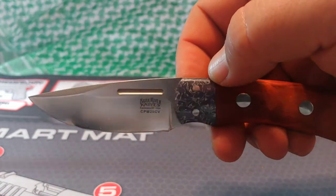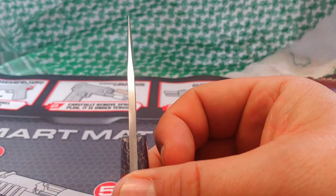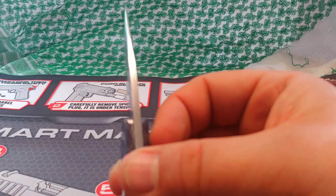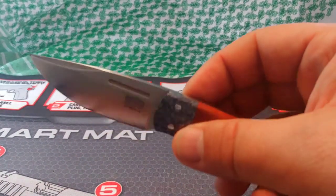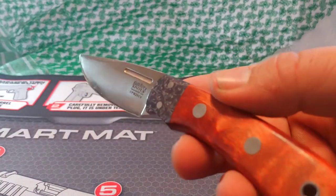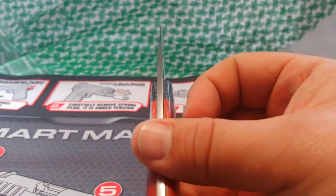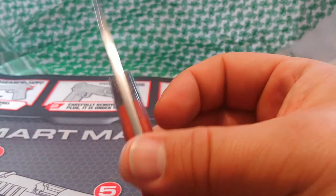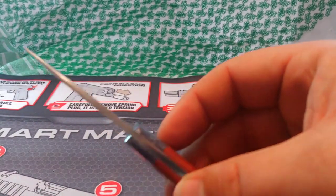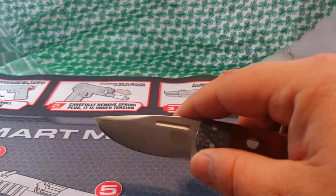From what I understand, the 20CV in these blades that Bark River was using — people were complaining it was chip-prone. I haven't found that to be the case, but I'm not doing anything wild with this blade. EDC use — cutting food, I even use this at dinnertime to cut my steak and chicken. It's a great slicer, breaking down boxes, opening packages — an EDC essential. As far as cleaning field kills, I don't know how well it would perform in that task; I haven't used it in that manner.